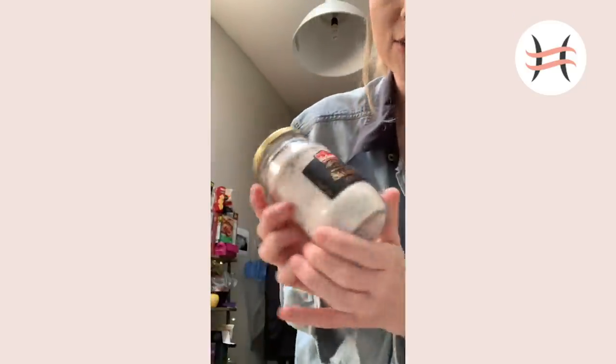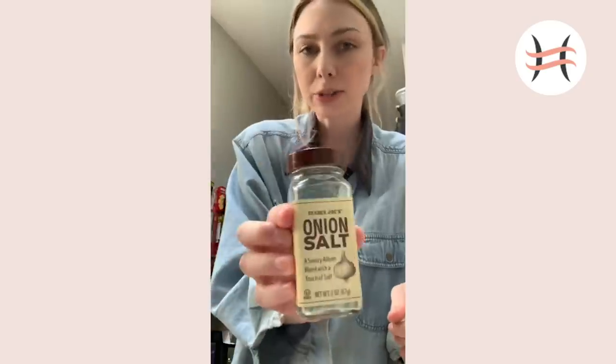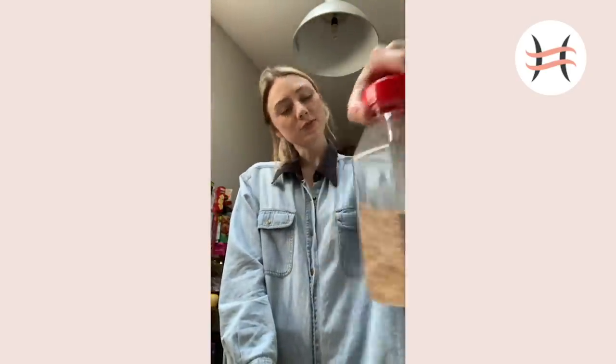Pepper, of course. Salt - this one has chili in it, but any salt is good. Onion powder is better, but this is onion salt. If you have onion powder, go for it. And sesame seeds for the top.